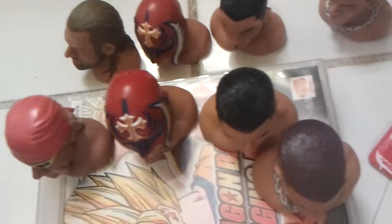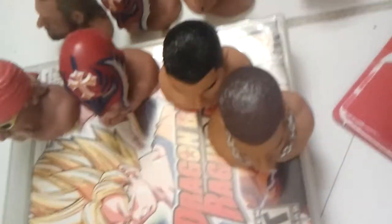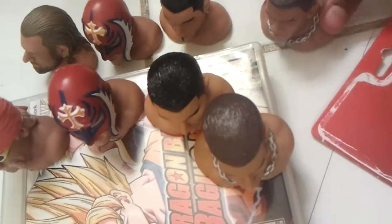Pretty nice figures. I'm so excited. I want to get them all.